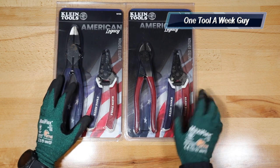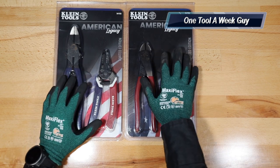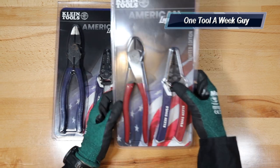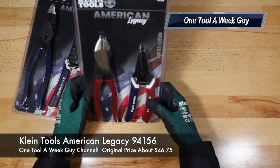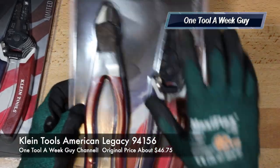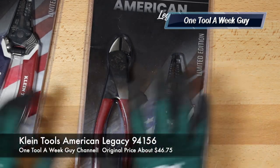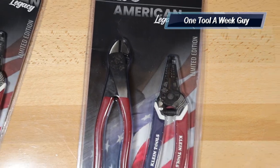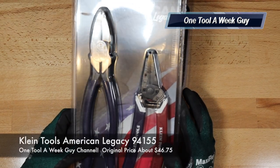Let's go ahead and take a look at what we got. One of them is the diagonal cutters — model number 94156. As you can tell, it comes with the wire strippers and the diagonal cutters, and they're all going to be made in the USA. The next one is model number 94155.